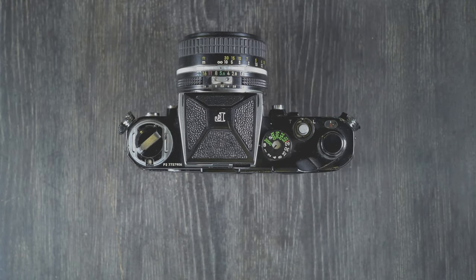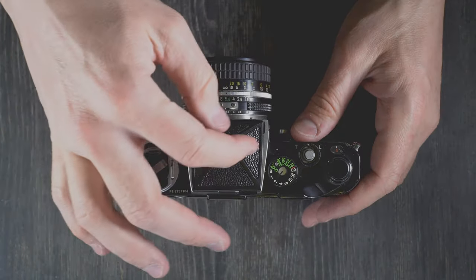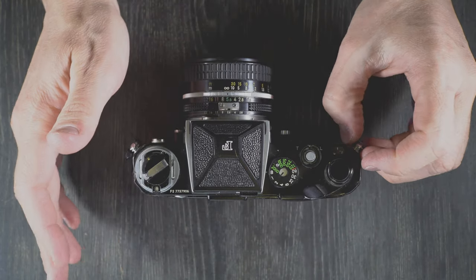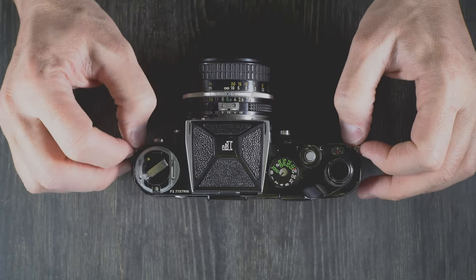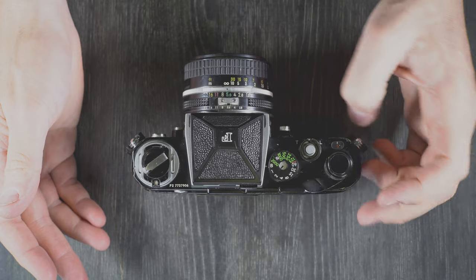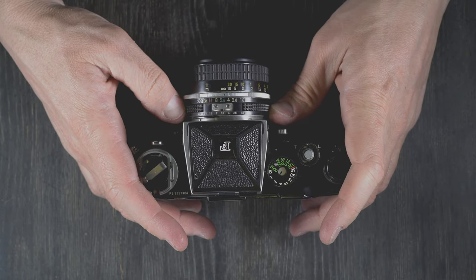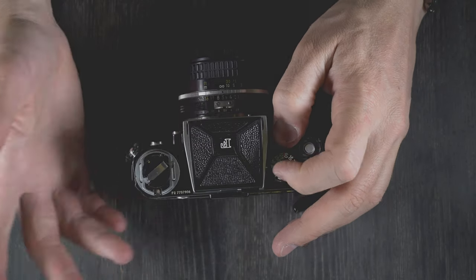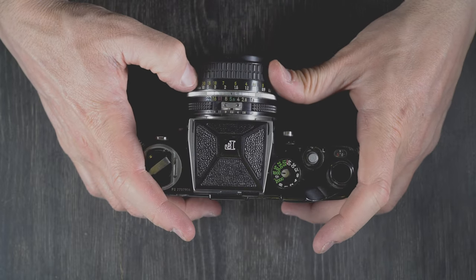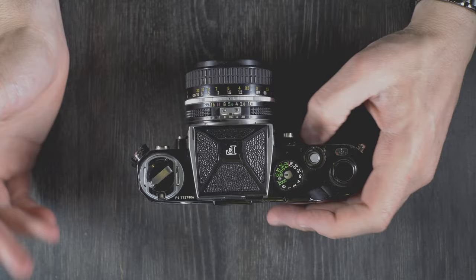So now let's take everything we've talked about and go through the process of taking a photo with the camera. We're going to pretend we have a non-metered prism because we do. Whether you're using the waist level finder or the standard non-metered prism, you're going to need a handheld meter, a light meter app on your smartphone, or just use the Sunny 16 rule to eyeball your exposure. Set your aperture and shutter speed to obtain a proper exposure, look through the viewfinder, find your focus, take your picture and advance. It's a really basic, very simple, very user-friendly process.